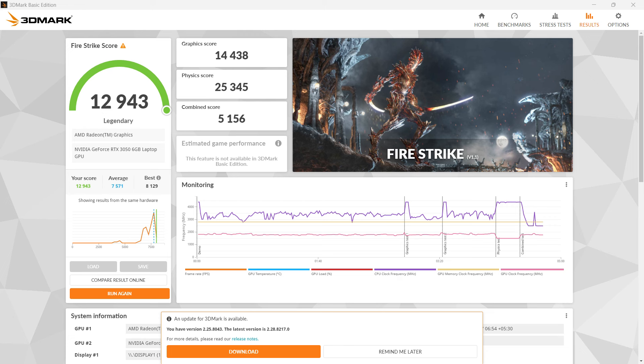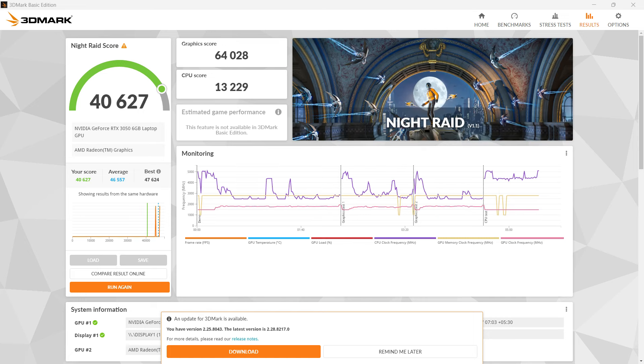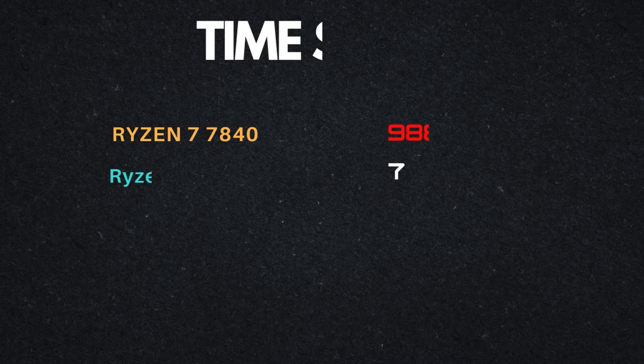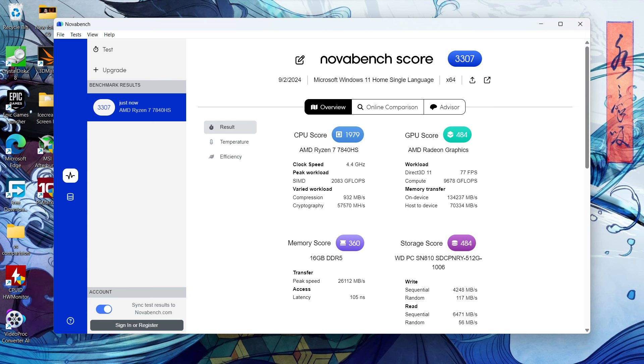We tested the system in three 3DMark sub-benchmarks: Fire Strike, Time Spy, and Night Raid. The Victus 16 did rather well in every test, showing very strong figures overall. For the final benchmark, we used NovaBench, which evaluates the entire system including CPU, GPU, RAM, and storage — results were likewise excellent. For this model, the base TGP is around 80 watts, which can be further increased by 15 watts via Dynamic Boost.